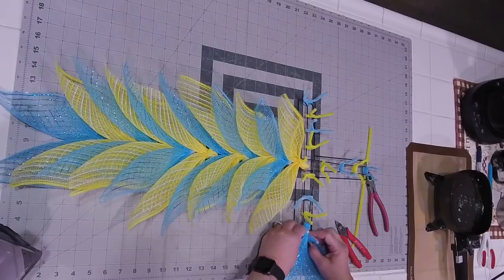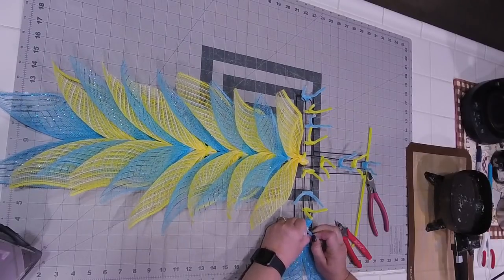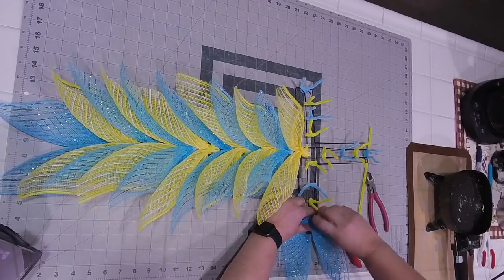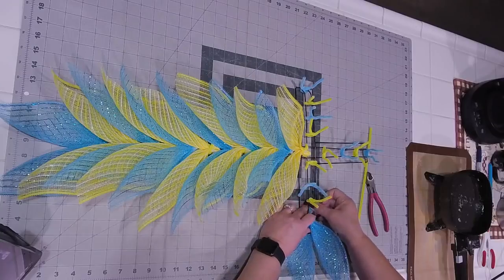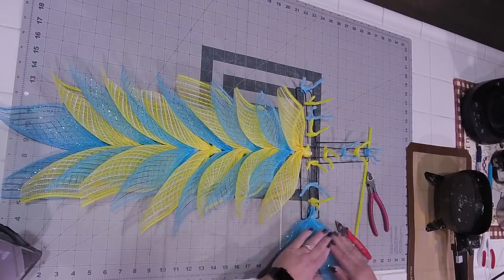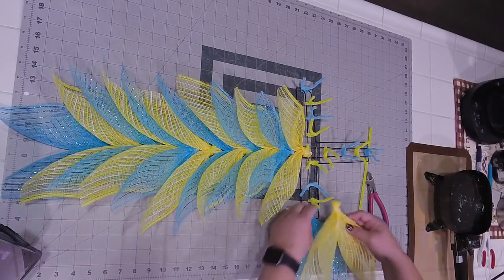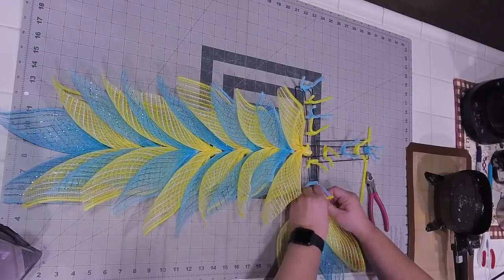It looks like an Easter lily! Right? I already said picky is good - that's why I like to do it. Sometimes I can be a little too picky because then it just frustrates me if I can't get it exactly the way I want it. Always building from the outside and working your way in.